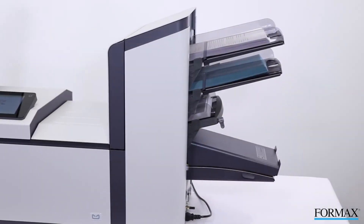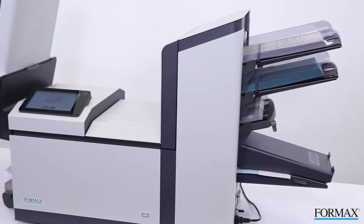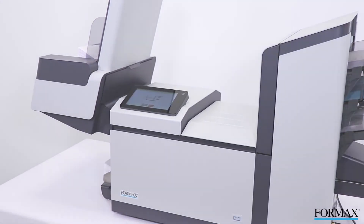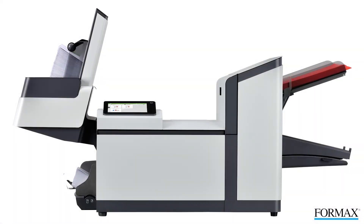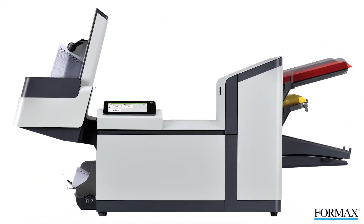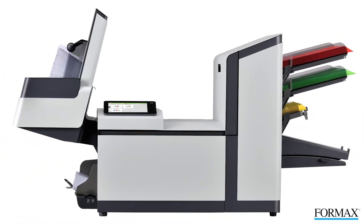The 6210 Series is ideal for the office environment with its versatility and quiet operation. Five models are available in a variety of configurations, including a one-station configuration with one standard feeder, a one-and-a-half standard configuration with one standard feeder and one insert feeder, a two-station configuration with two standard feeders, and a two-and-a-half configuration with two standard feeders and one insert feeder or one special insert feeder.